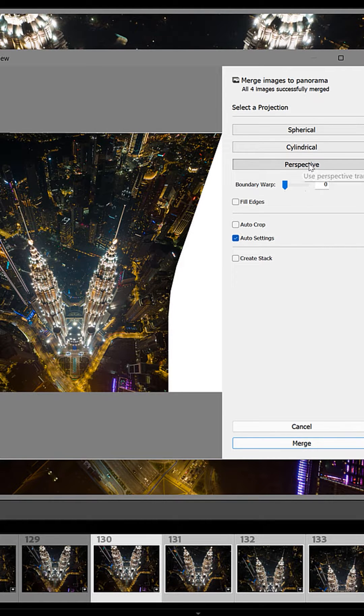When this menu appears, make sure Perspective is turned on, Boundary Warp is set to zero, and then click Merge.